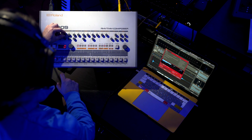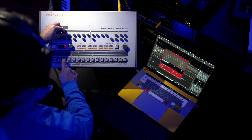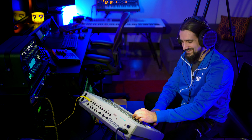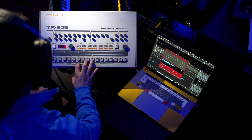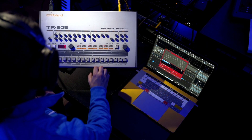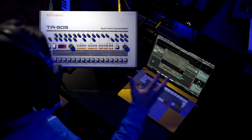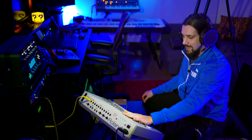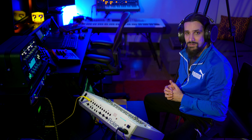Snare drums. The famous clap. So this is how I sample the 909. We're going to be very meticulous with the sampling and then we're going to take all these samples, drop them into Backbone, and create some amazing sounds.